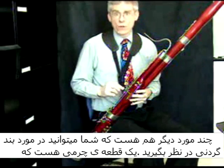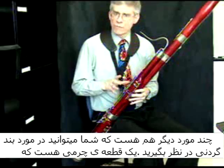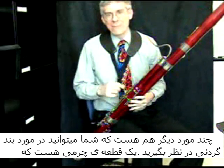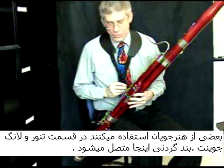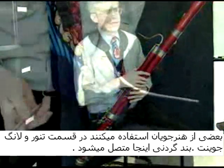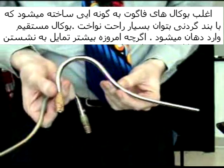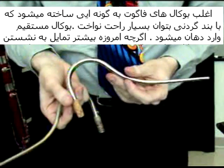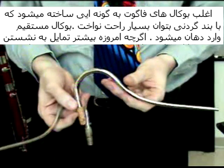There are several other things you can use for the neck strap. There's a little leather leash-like thing that wraps around the tenor joint — the long joint — that some of my students have used, and the neck strap then attaches there. Most of the bassoon bocals are created in such a way as to play the bassoon with the neck strap, so that the bocal would enter straight into the mouth.